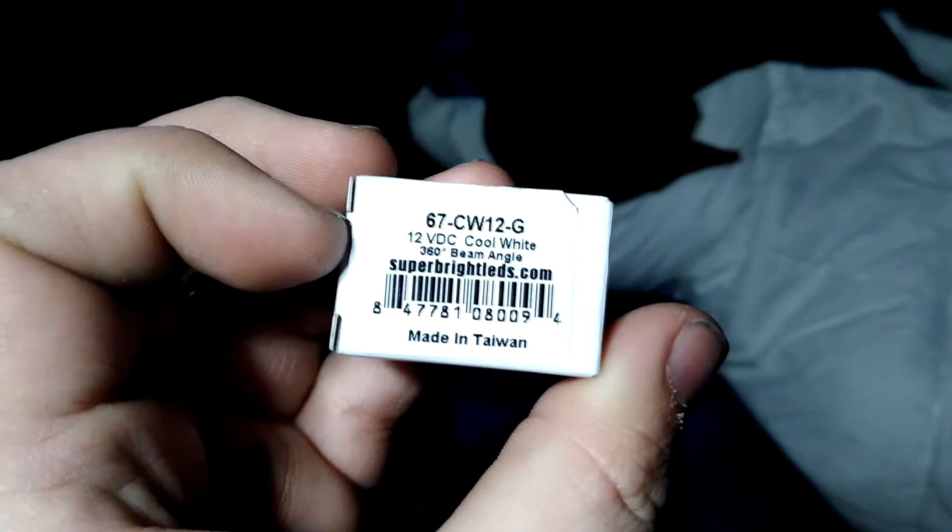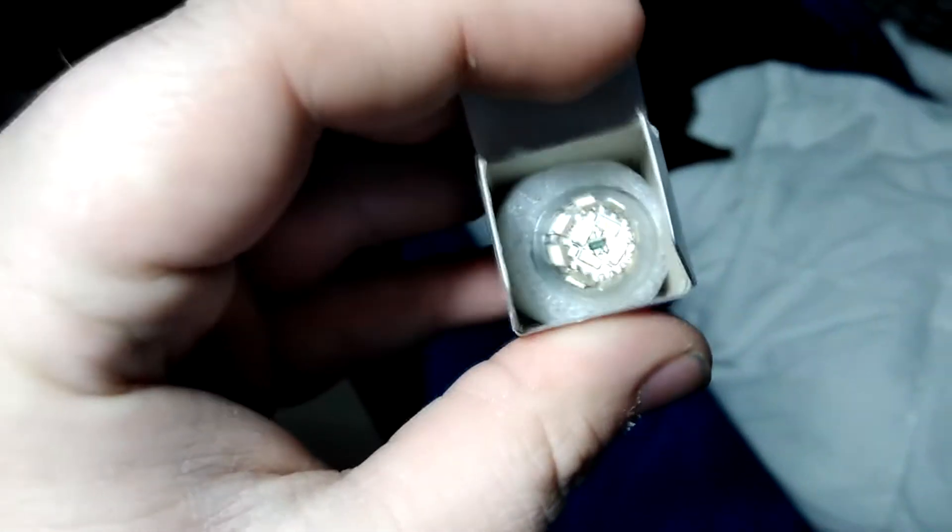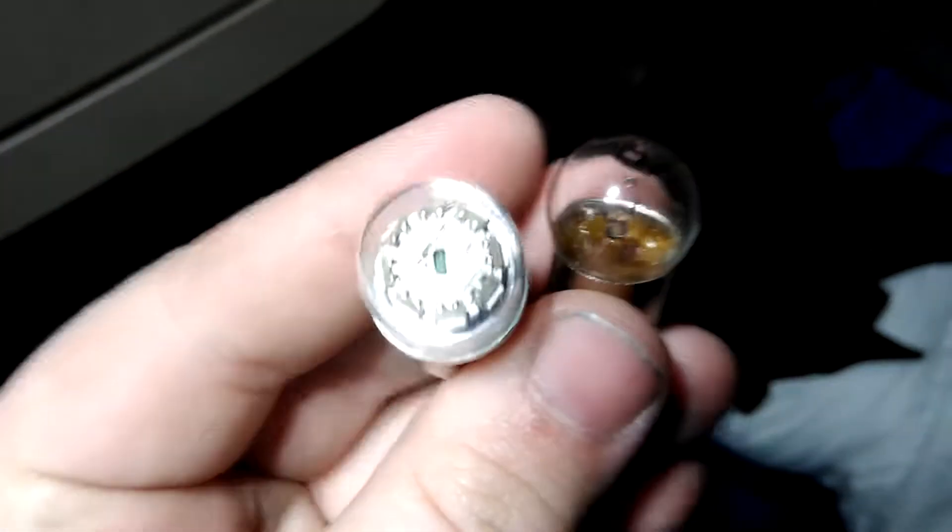These all come in one big box, and when you open them up they all come in individual boxes — each bulb comes in its own little individual box. As you can see, there's the bulb; it's got a nice little foam ring around it to keep it from sliding about. There's the two bulbs side by side.